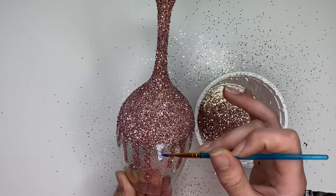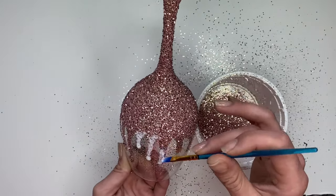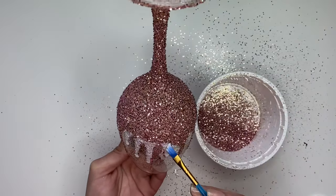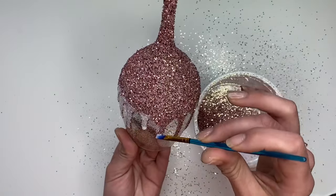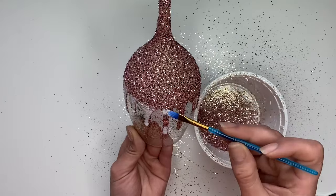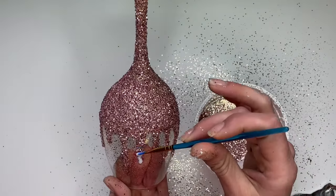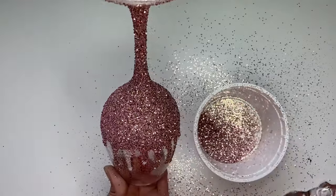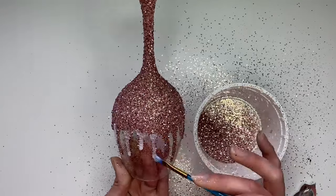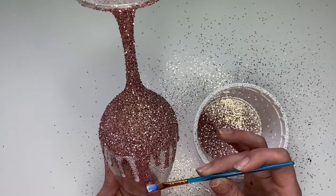Now we're going to work on the second layer of drips. I'm adding an extra dab of Mod Podge to the end of the drip for dimension. I found doing two or three layers at a time worked best. I did three layers in total over the full glass. You want to make sure that you're letting the glass dry upside down between each layer — this will prevent the drips from falling back down.